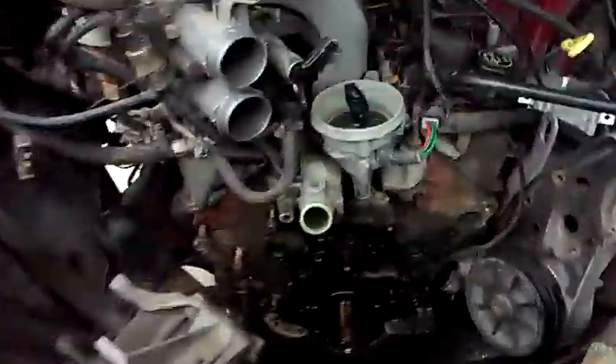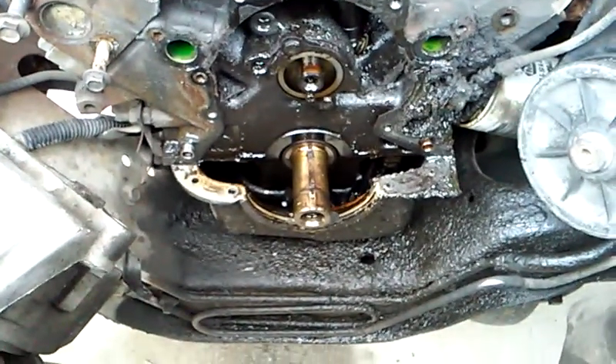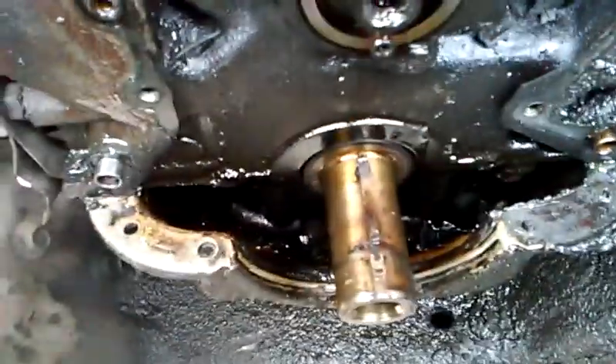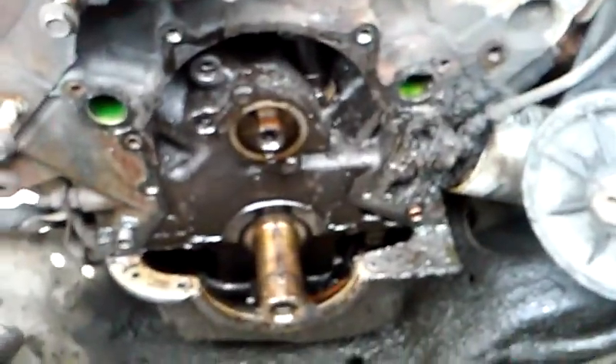We have our engine opened up and the timing chain off. What you're looking at is the crankshaft and the camshaft. You're also looking down inside of the oil pan — there's the oil pump and pickup down inside of there. You can also see the distributor and its gears and all that other good stuff.